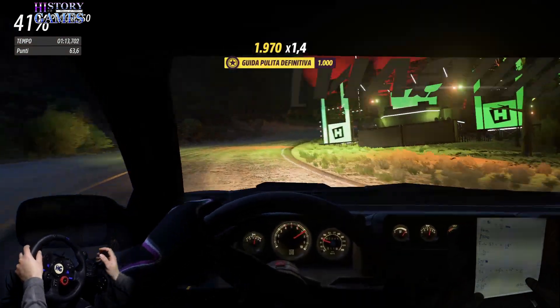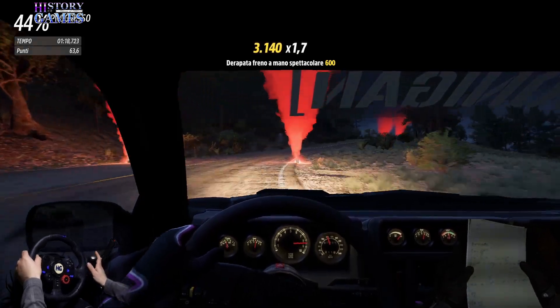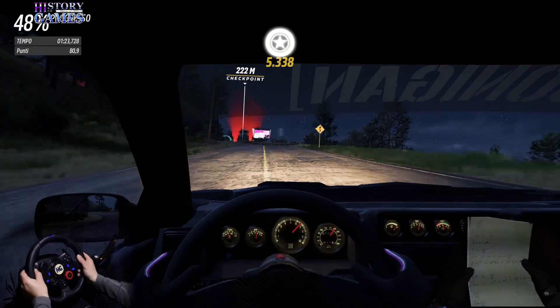All'albero, destra 4- taglia 30. Sinistra 4- apri, 30. Sinistra 5- in destra 5- sconnesso.